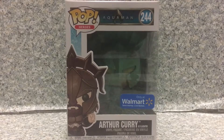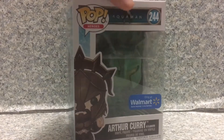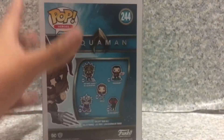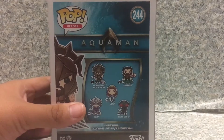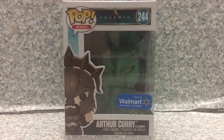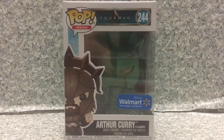So today I'll be taking a look at the Pop Heroes Aquaman number 244, Walmart exclusive Arthur Curry as Gladiator Patina variant by Funko. You get the usual Aquaman pop packaging with the image on the front, and on the top the image of the character. On the back you get five pops in the line: Arthur Curry as Gladiator, Aquaman, Mera, Orm, and Black Manta. Now let's release Arthur Curry as Gladiator Patina variant out of the packaging.